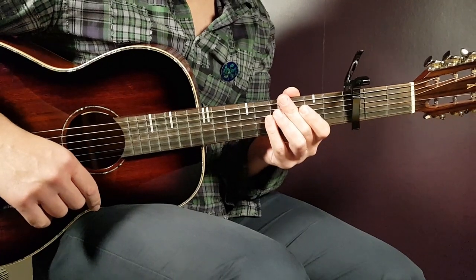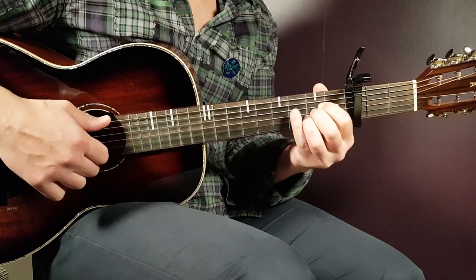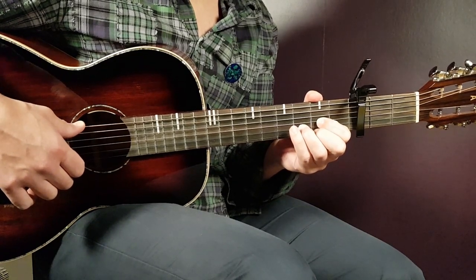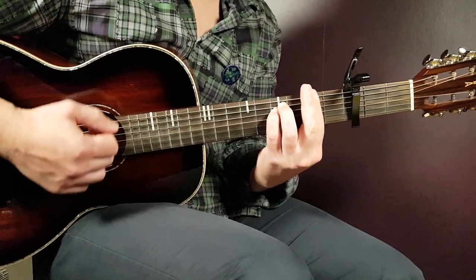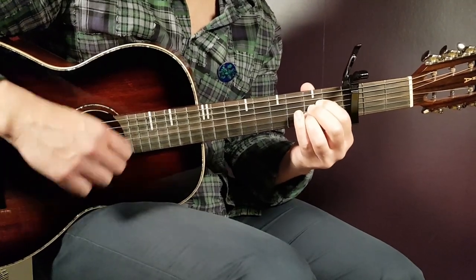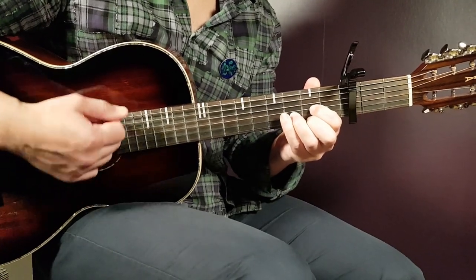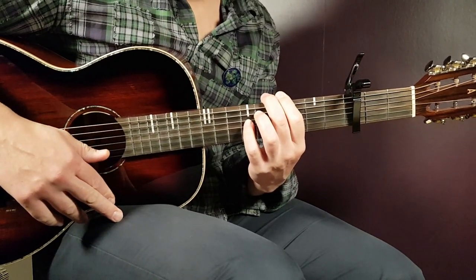So, let's take a look at the different parts — verse and the chorus. Starting with the verse: you have F-sharp minor for two strumming rounds, then A for two, then C-sharp minor for two, and D for two. That is one chord progression round — F-sharp, A, C-sharp, and D. You're going to play that for two chord progression rounds, and that is your first verse.